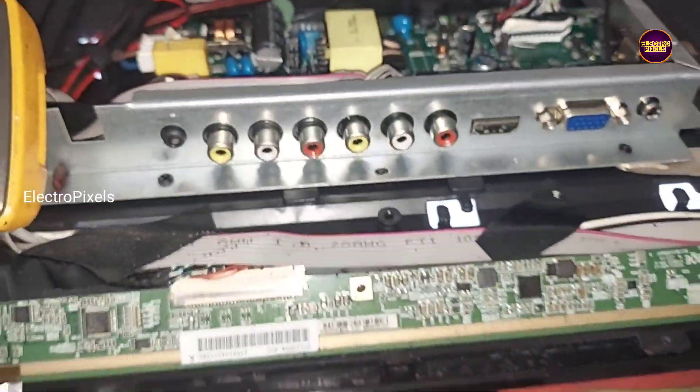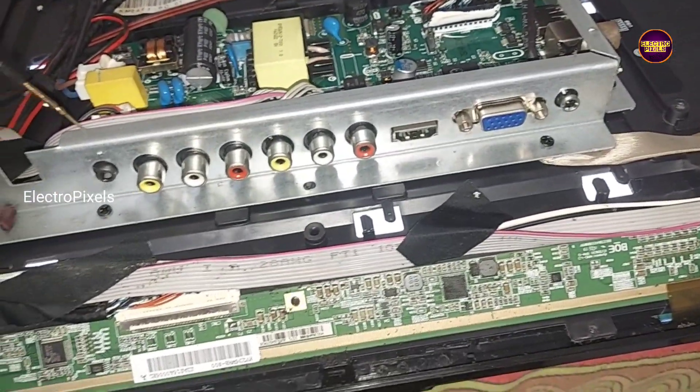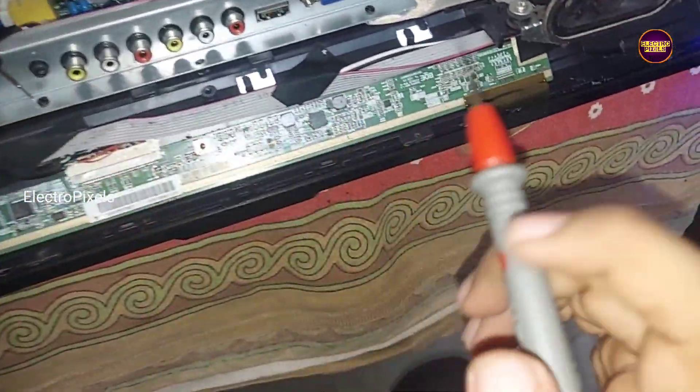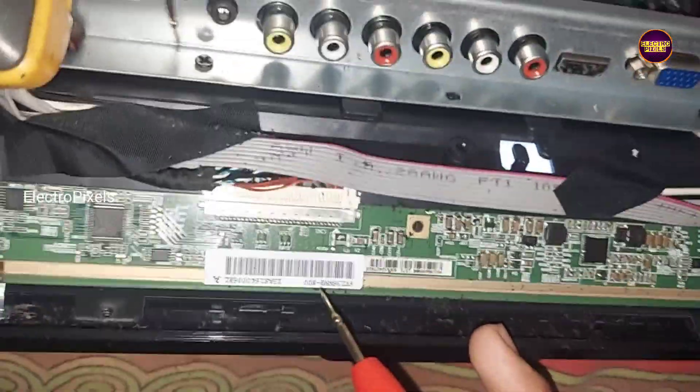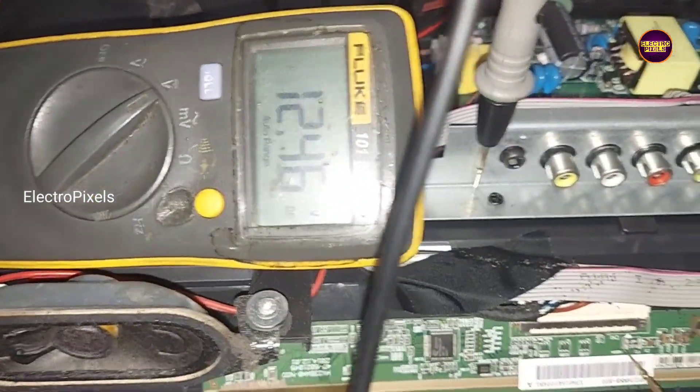This is the fault. This panel comes with a 24-inch BOE panel. Here this is the motherboard. This is the panel scalar board.